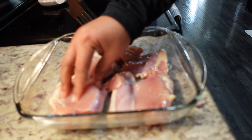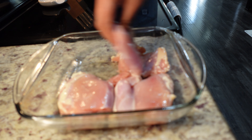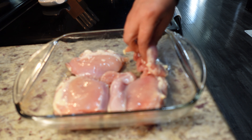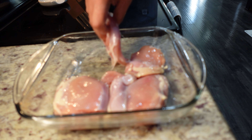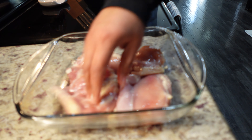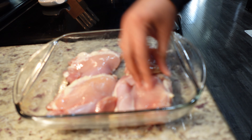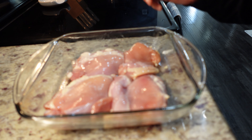I did cut off some of the fat, but I like to keep it on to be honest. So I'm going to get this all moisturized, get my chicken moisturized. All right, then I'm just going to go in with my seasonings.